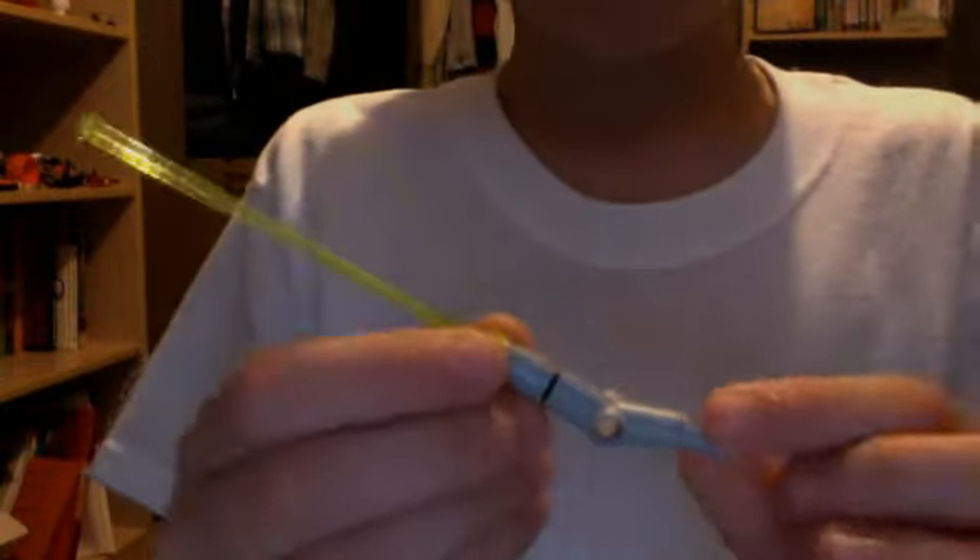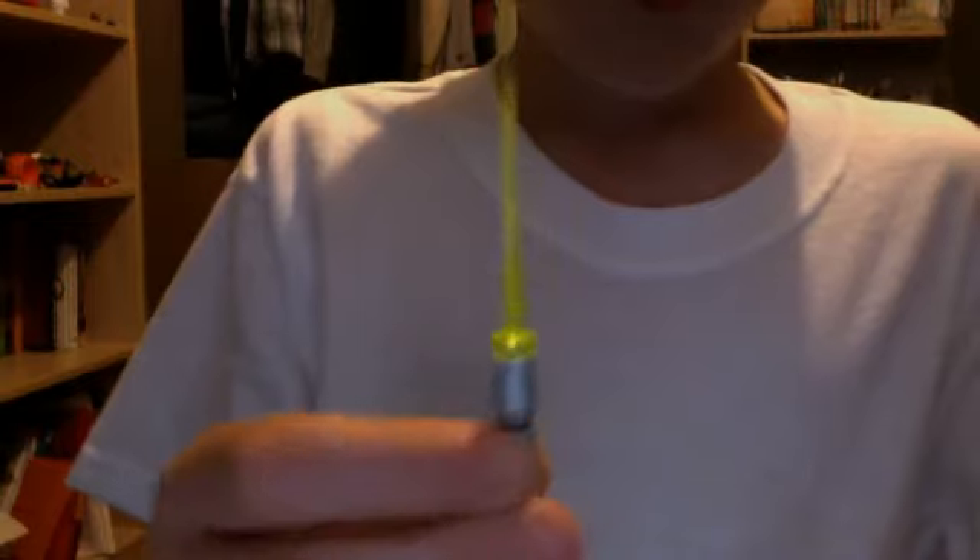Hey, LEGO Maniac 2011 here. I'm here again with another one of my how-to-make LEGO videos. Today I'm going to show you how to make this awesome mini lightsaber. Really cool.